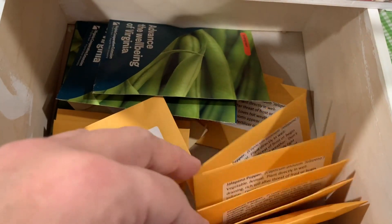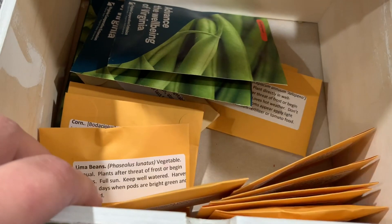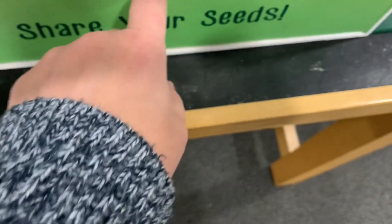There are lots of jalapeno peppers in here, but I also saw some corn and some lima beans and also some green beans. They're all packaged up in here, and you can take some seeds, and then you'll be able to share your seeds.